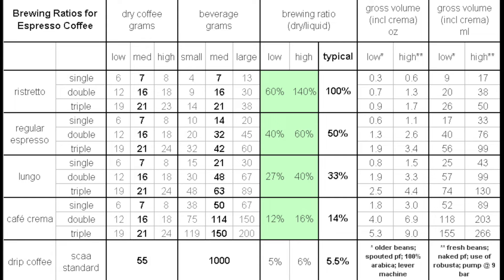Brewing ratios go back to maybe around 2007. There was a load of work done on the Home Brewster Forum. A particular shout-out to Andy Schechter for producing some of the first tables that codified espresso ratios.